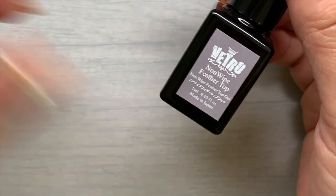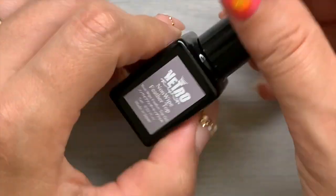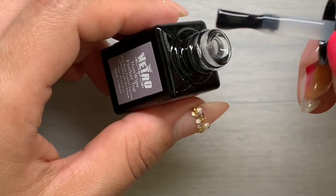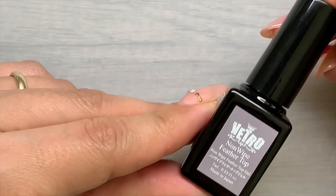Vetro game-changing product number three: non-wipe Feather Top Coat. This is everything you wanted your matte top gel to do, plus it self-levels your entire application like a dream. I remember applying this over a set of nails — just okay smooth, maybe not flawless on my structure. But once I applied this matte top gel, it self-leveled everything so perfectly and hit all of the imperfections and any little divots in my application.